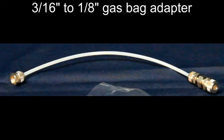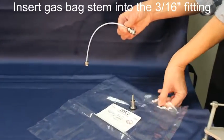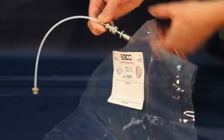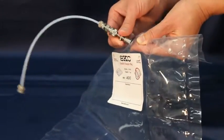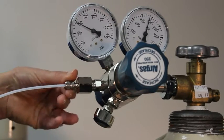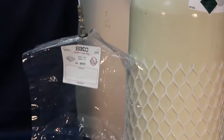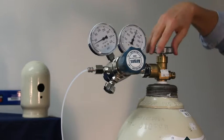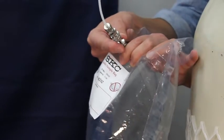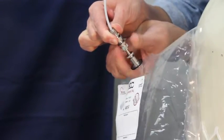To fill the gas bag with zero air, use the 3/16th inch to 1/8 inch gas bag adapter. Open the 3/16th inch fitting and attach the gas bag by inserting the bag stem into the fitting, then finger tighten the fitting closed. Turn the sample bag valve stem two full turns to open the bag. Attach the 1/8 inch fitting to the zero air regulator. Open the zero air supply valve by turning it counter-clockwise and fill the bag 3 quarters full. After filling, close the zero air supply valve by turning it clockwise, then close the stem on the sample bag. Loosen the 3/16th inch fitting on the gas bag adapter, then remove the bag stem from the fitting.